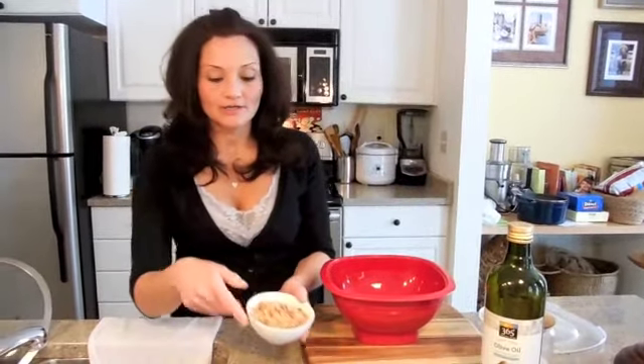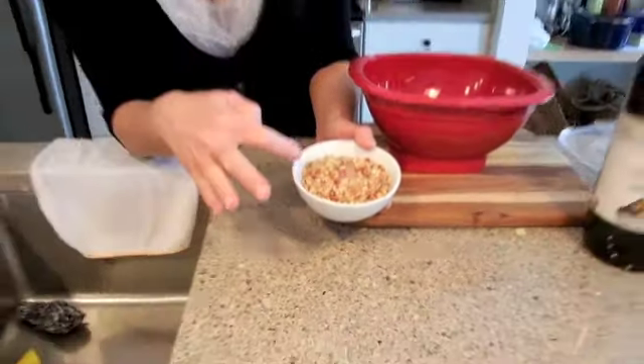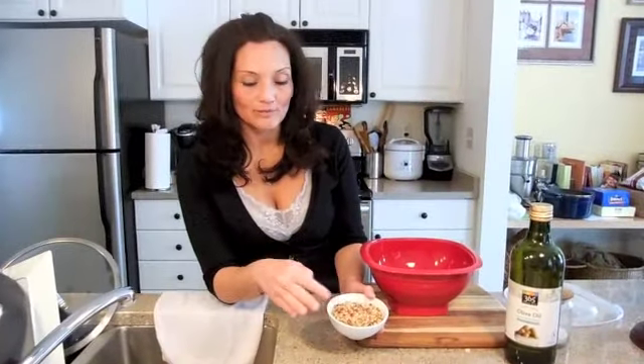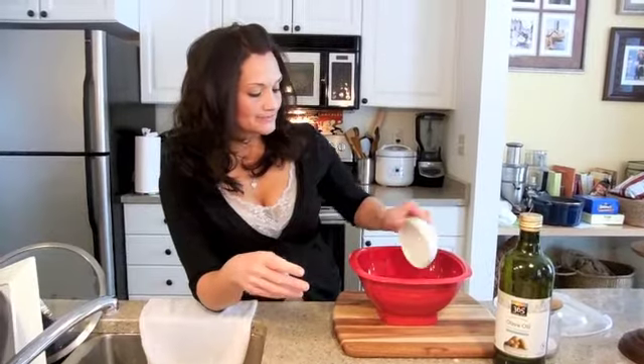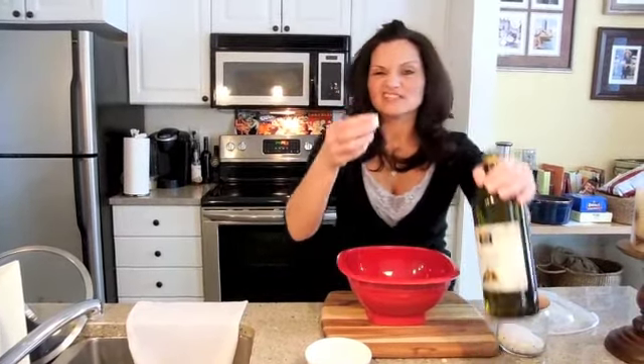I buy the kernels directly from the store. It's non-processed. You can try different kinds of kernels. I happen to like these — they are little tiny red and white ones. So we're going to toss them in there. We're going to use a little bit of olive oil, just less than a capful.